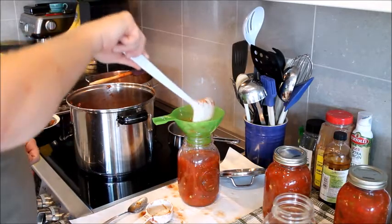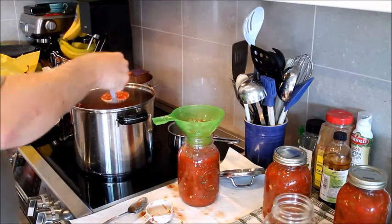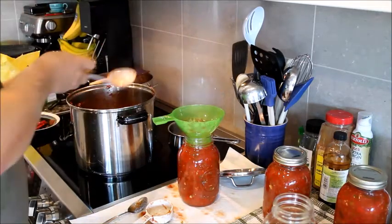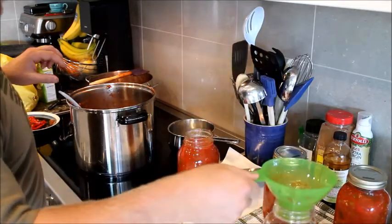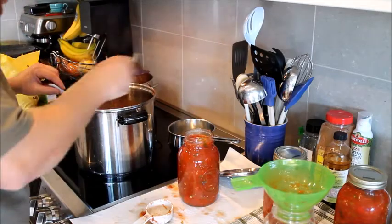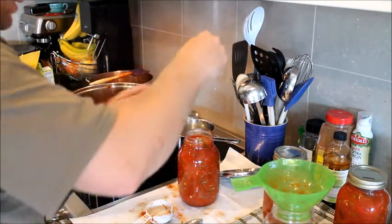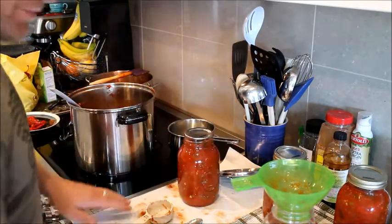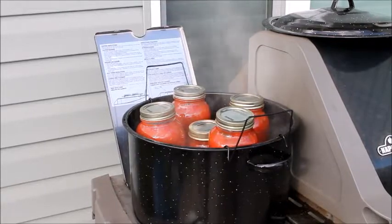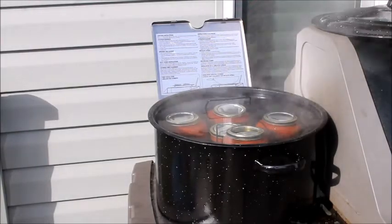The air gets pushed up and forms its own vacuum as it seals. Just keep filling. Now take your magnet, grab your lid, and seal the jar. My final step is a 20-minute boiling hot water bath. Set the timer for 20 minutes, come back, pull them out. The lids will pop — they're sealed and good to go. If they don't pop, eat it right away.